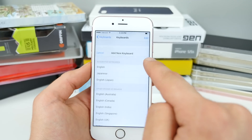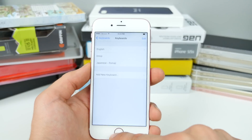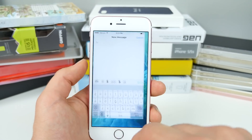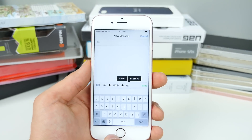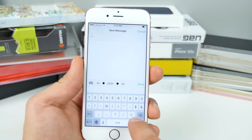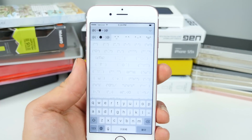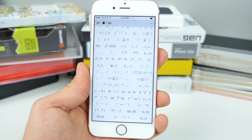Select keyboards, then add a new keyboard, then Japanese. Scroll down and find it and select Romaji. Now when you go to type, make sure to select that keyboard, go into the number area, and you'll see a little face icon. Click on it, then click up here, and now you have access to this awesome new emoji keyboard.